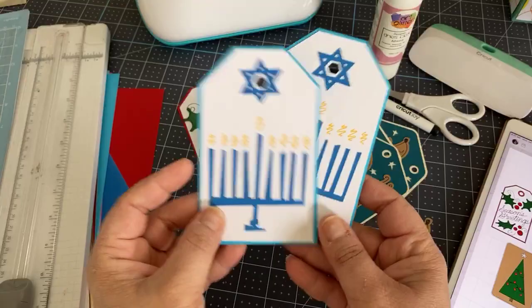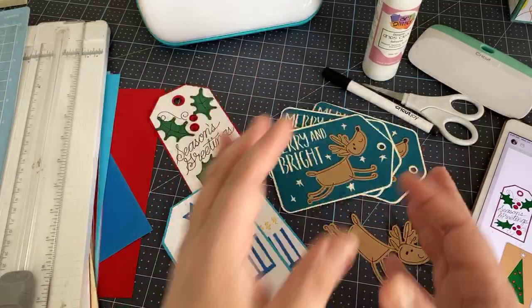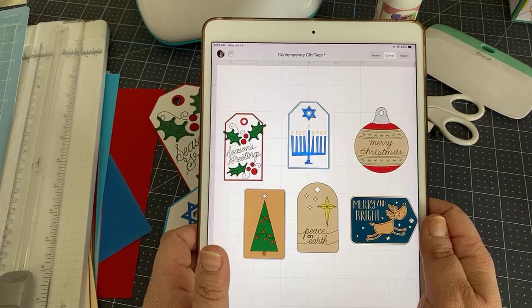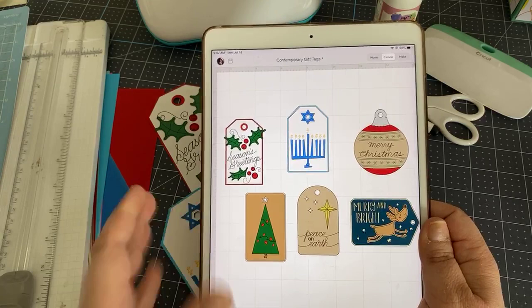What's also great is that they're not just Christmas tags. There's a beautiful one for Hanukkah, a Season's Greetings, a cutesy one, and some really fun others that I want to show you. I'm going to show you on my iPad.